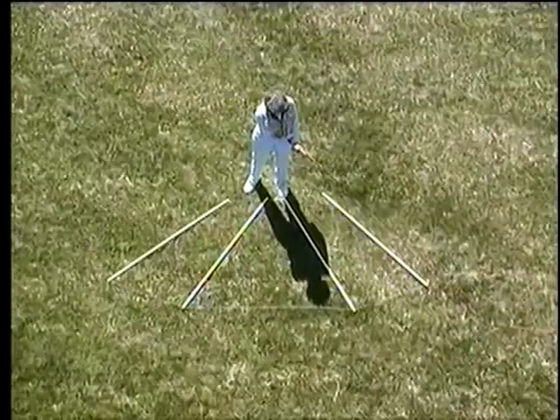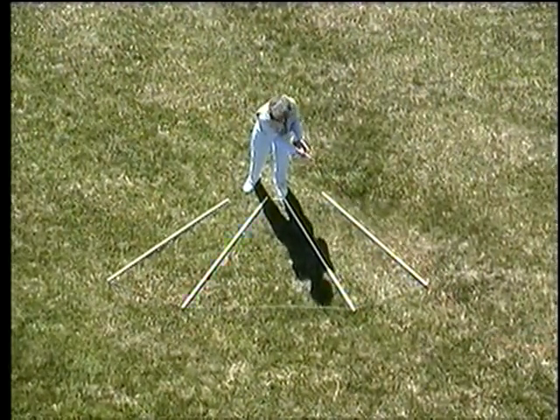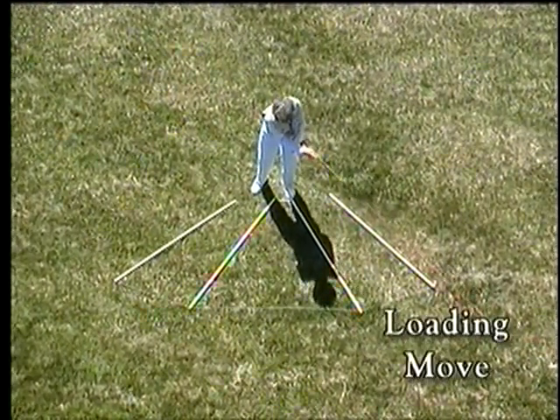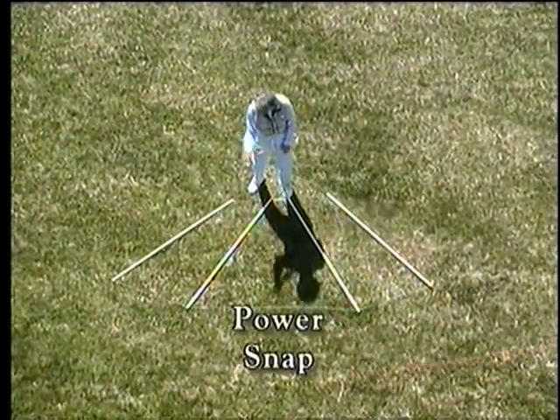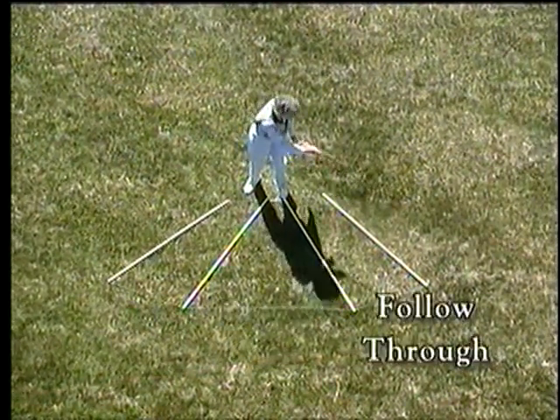Let's look at how you can learn it in the horizontal plane in close to slow motion. If you remember that the power snap is in the middle of your stroke, the first part is a loading move, and we can learn the double haul the same way. Loading move, power snap, follow through. Load, snap, follow.